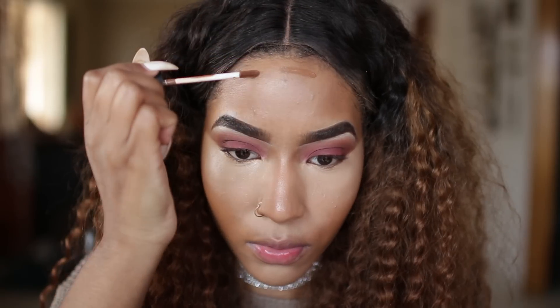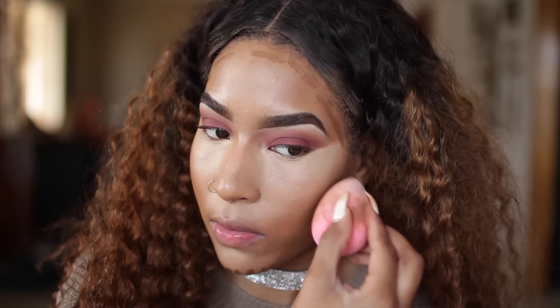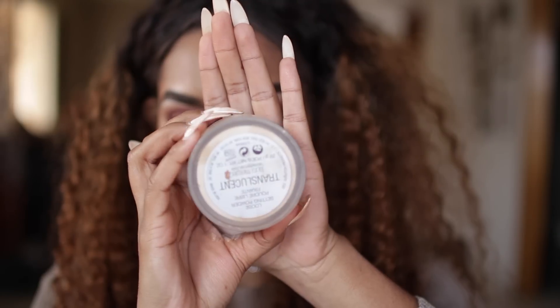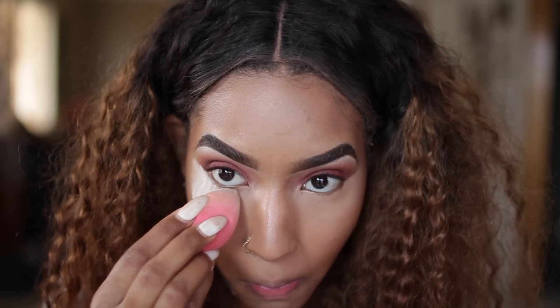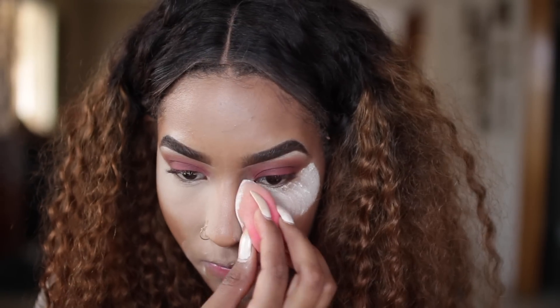To contour I'm using NARS in dark one cafe, placing that on my cheekbones, forehead, and chin. I really give all credit to the Smashbox oil primer — it really helps blend all these colors together. To set my highlight I'm using Laura Mercier translucent powder, placing that wherever I put the highlight.